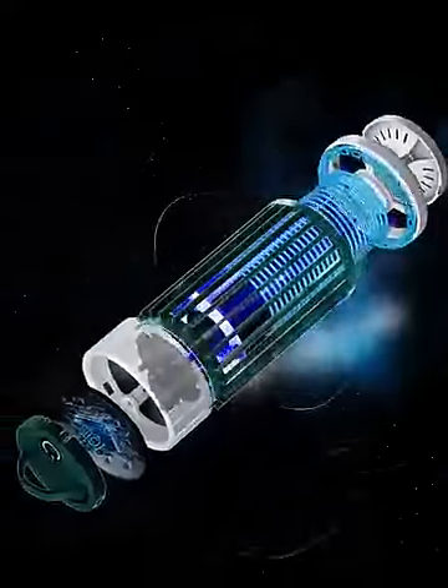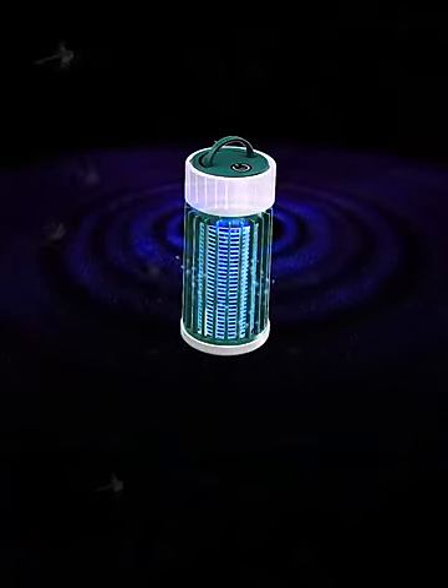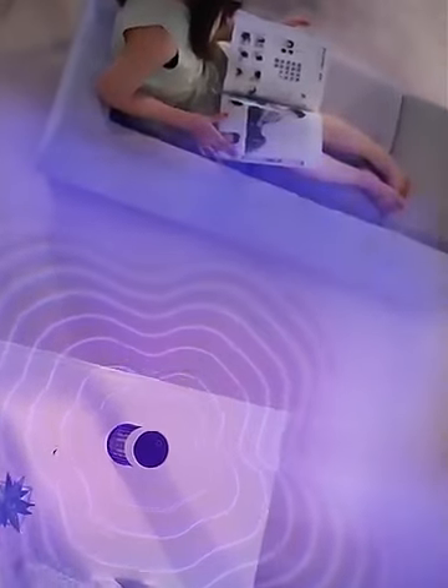Black technology with a strong motor to ensnare mosquitoes. Multi-dimension UV light mosquito lures them in. People will not be beaten by mosquitoes in such a loop.